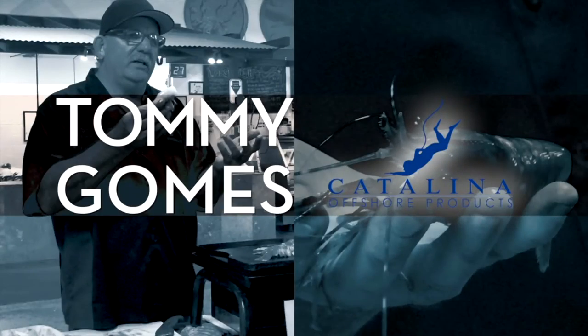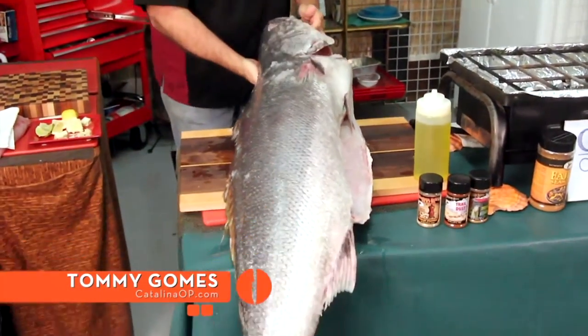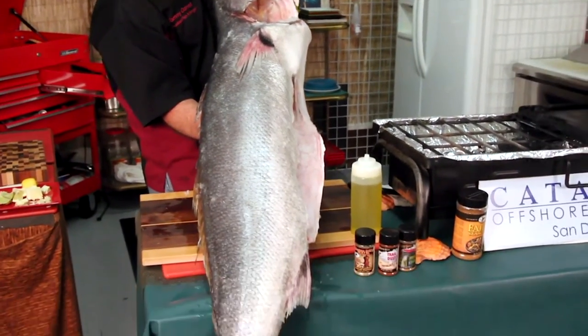Here's Tommy Gomes talking about sea bass — pay attention, this one's gonna be a quick one. Look at this: beautiful California white sea bass, sustainably harvested, local fish coming out of California, northern Baja.